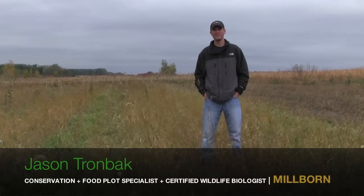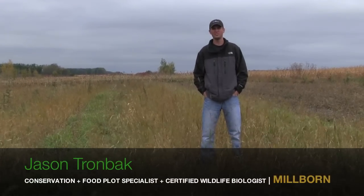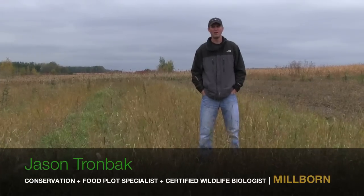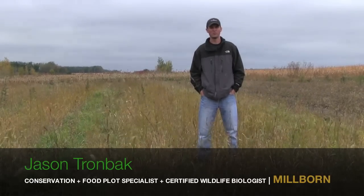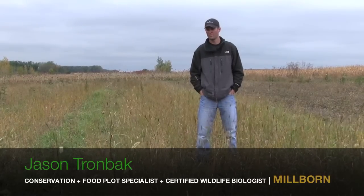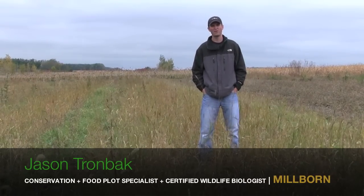Hi, this is Jason Trombach, the conservation and food plot specialist and certified wildlife biologist with Millbourne Seeds. I'm out here in a brome renovation project we're doing, and I just want to show you the first initial steps in the first about six months of growth we have on our native planting.